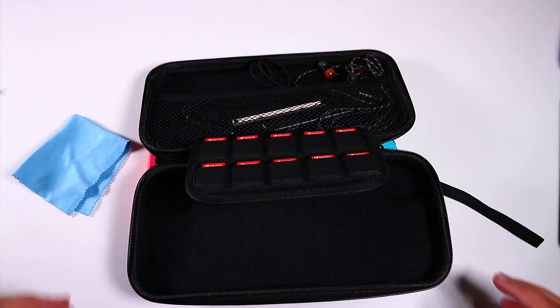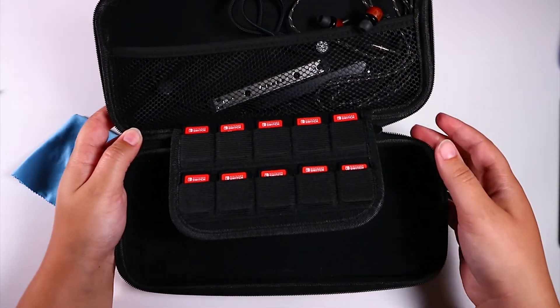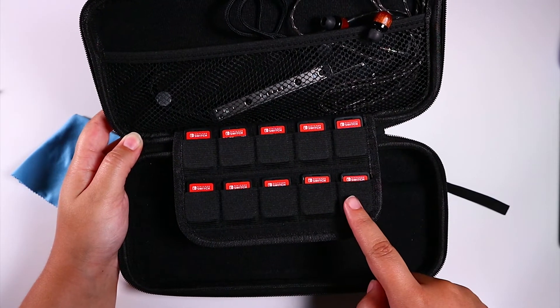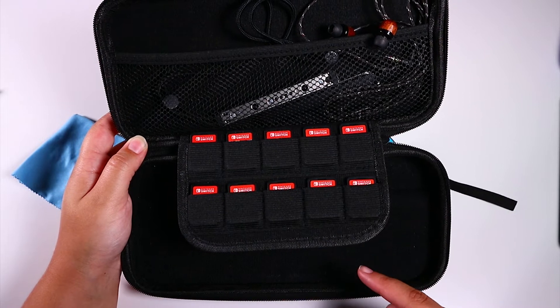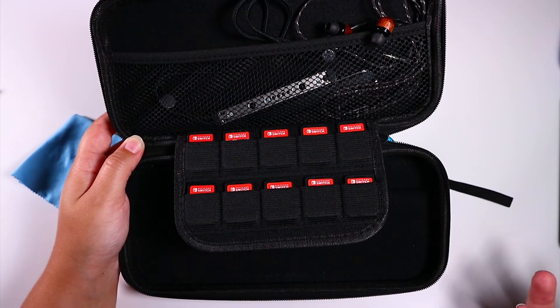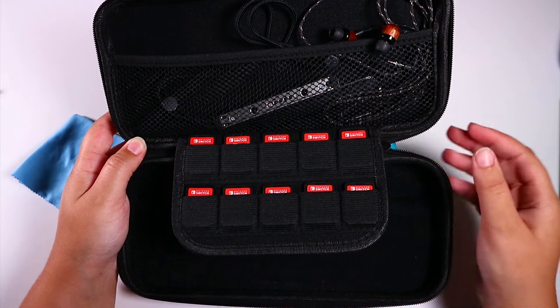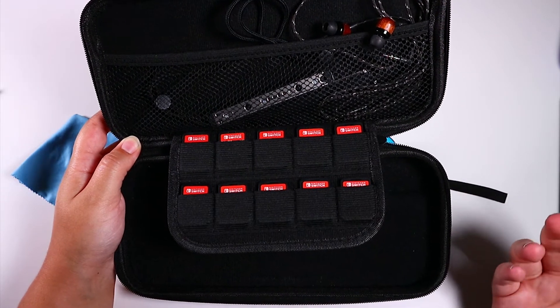My old one only had eight slots and I needed ten because of the exclusives released this summer. But now I'm probably going to have to get another one or something — I'll figure out what I'm going to do, because I like to carry everything with me. Like a pack rat or something.